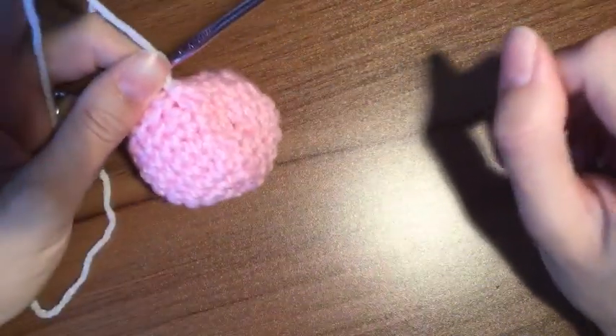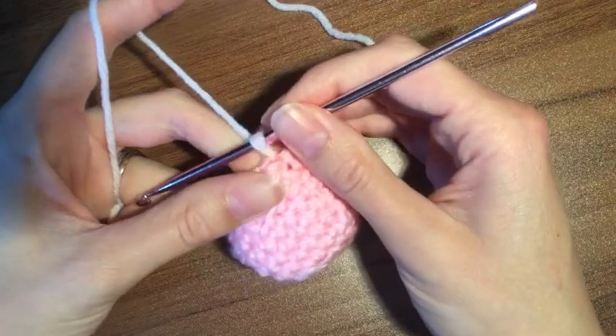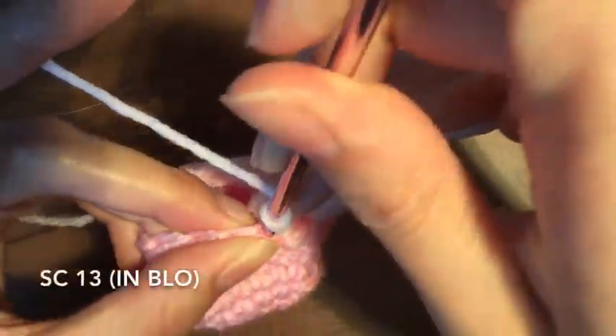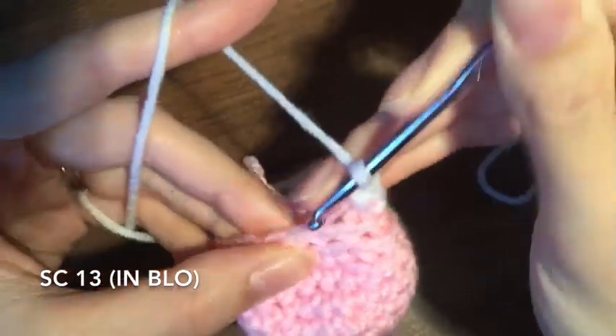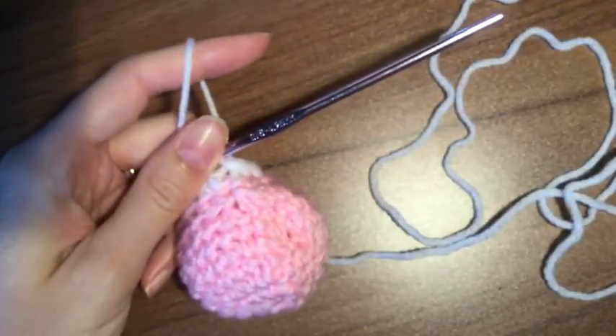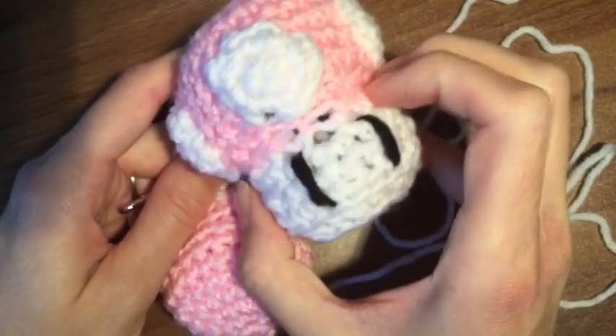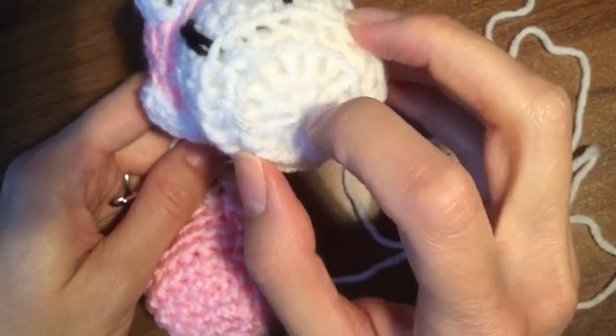For the remainder of the project you'll be working with the white, with the exception of when we connect that little black strip. So all you're going to do for this round is 13 single crochet all the way around, but only in the back loops. And 13, close it up. So now we're going to be increasing. At this very point we have reached that very narrow part, so the mushroom actually kind of squeezes in there and then kind of bulks back up, and then decreases back down to close in the middle.